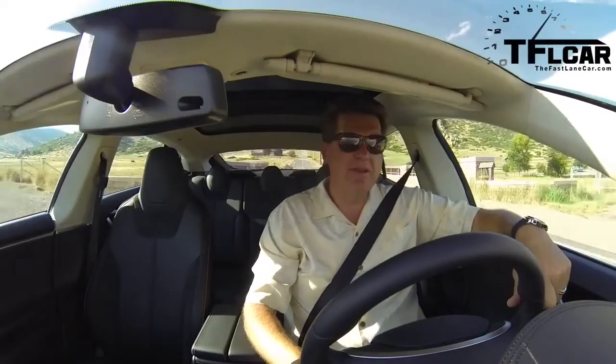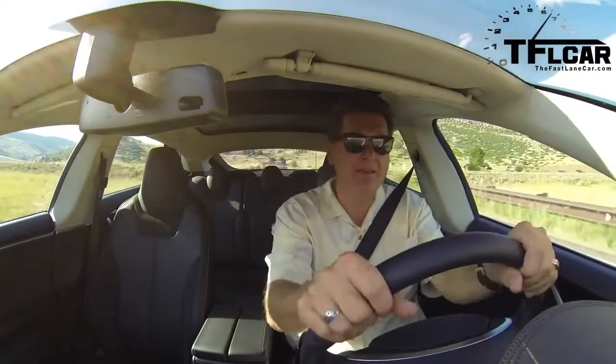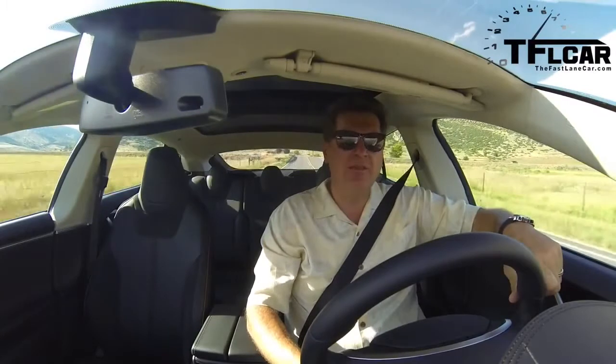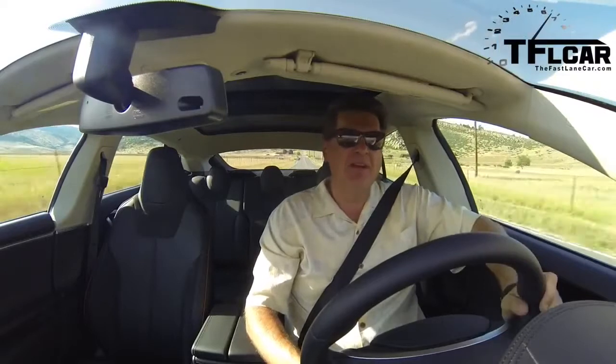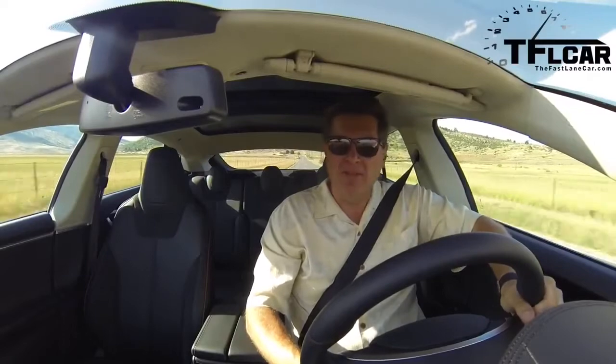From behind the wheel of the Tesla, you're immediately struck by how quiet it is and how tight it is. It is exceptionally well put together — there's a feeling of almost Mercedes-like, vault-like quality about this car. It's an expensive car: $107,000 is a lot of money, but it feels like $107,000.